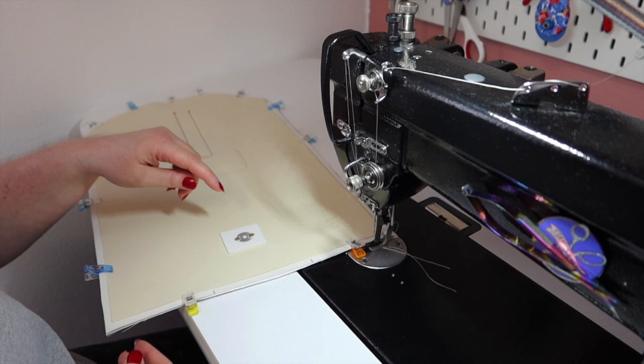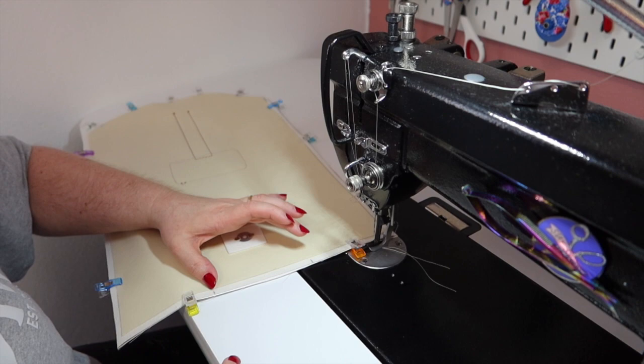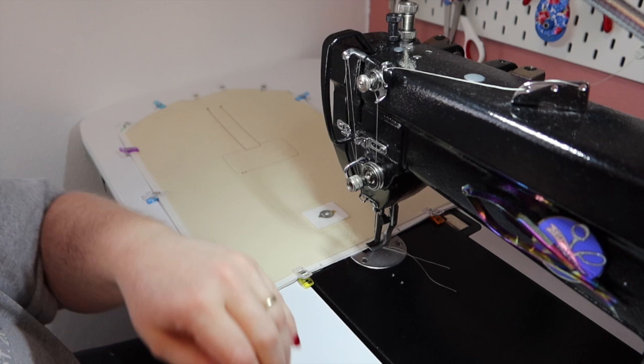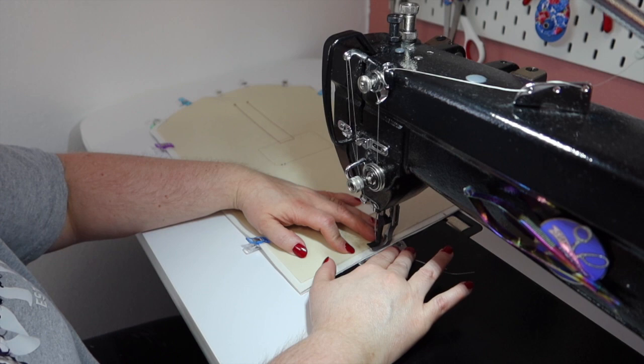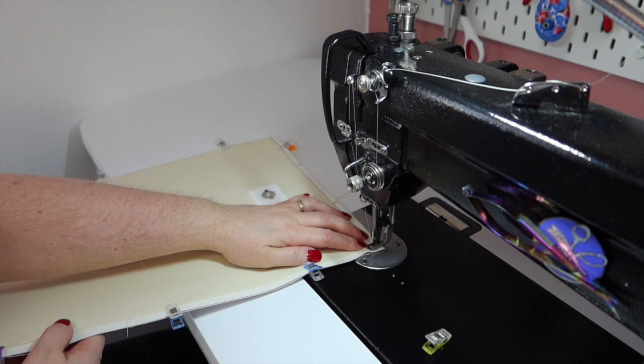What I didn't show in the video was finding the center and then marking two inches over each side to make sure I had a four-inch opening so we could turn this inside out. I'm going to be using a stitch length of three, and we're going to use a quarter-inch seam allowance all the way around. I'm living dangerously today.